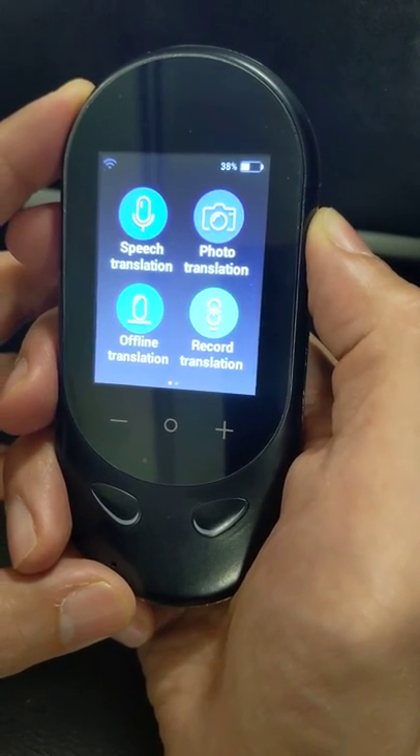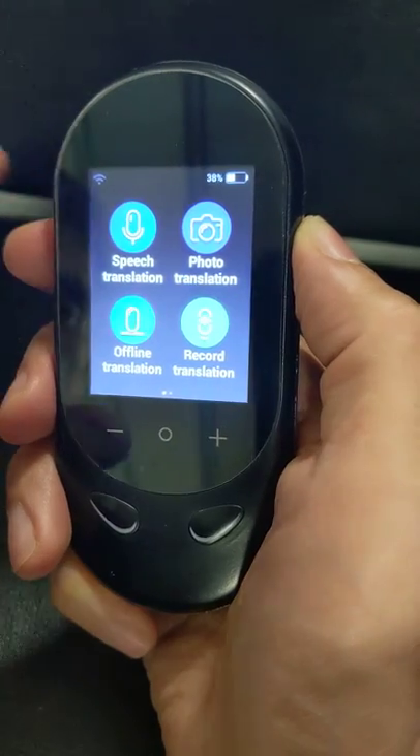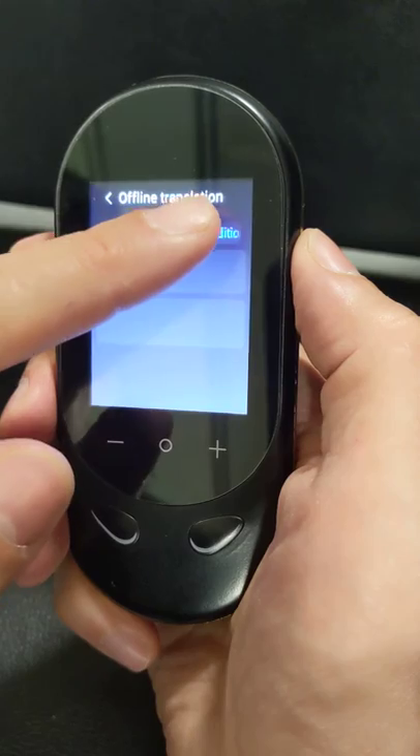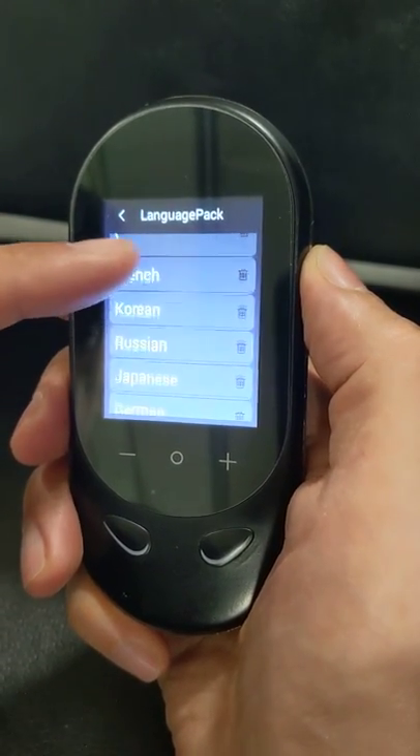Hello guys, this is the new Ektaka iTravel 3 mini device. It's very easy to use. You can just press the offline translation button and choose any target language, like Chinese, French, Korean.